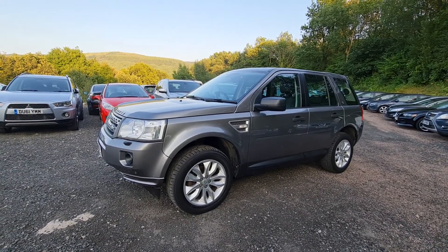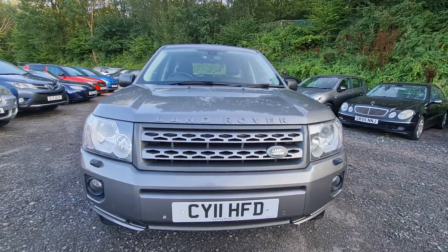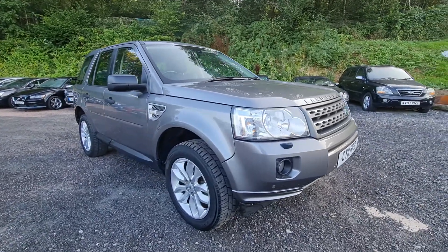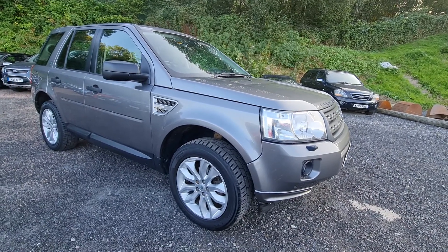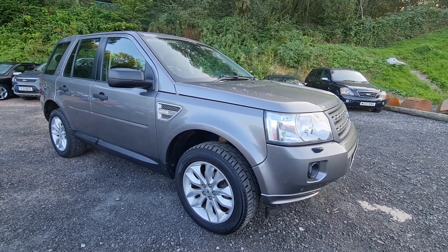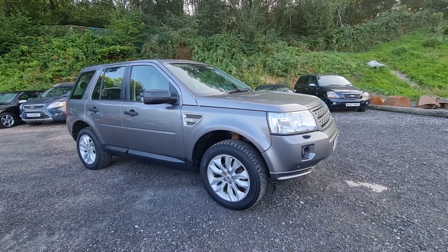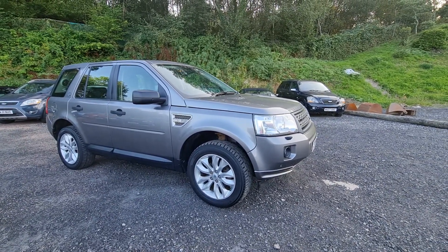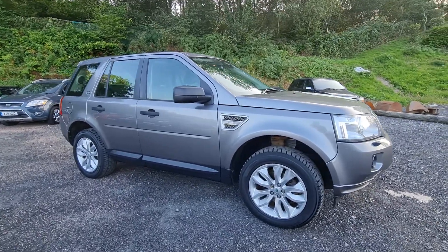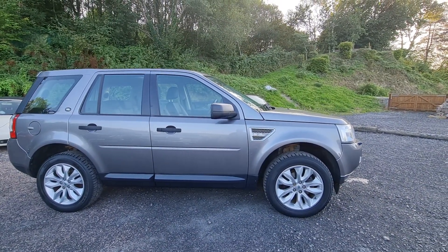As far as 10-year-old SUVs go, this was really well specced back in the day and would have been a pretty penny when it was new. So if it's of interest to you, please give me a call — 07932 873 646 is my number. Please feel free to give us a comment, give us a like, share this with your friends and family, and please subscribe if you've not done so already. We're also happy to take part exchange and happy to arrange nationwide delivery, so wherever you are in the country give us a ring. My number one more time is 07932 873 646. Thanks very much for watching, guys — I hope it's been useful and I hope you go on to get yourself a lovely Freelander 2.